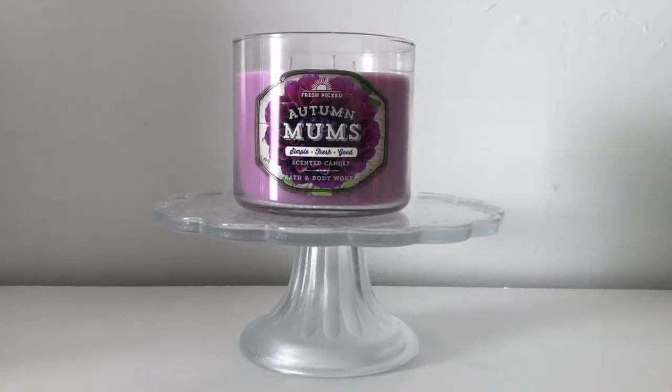Let me smell it again — I'll just smell the lid this time. Yeah, it's mainly a fruity kind of scent; the floral is definitely in there but it's kind of secondary. It's mainly a floral scent.